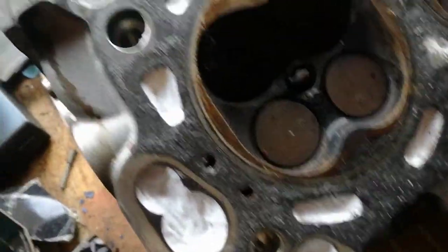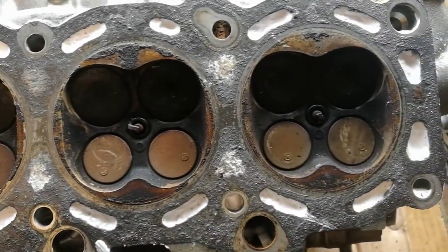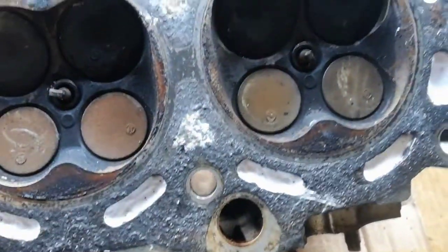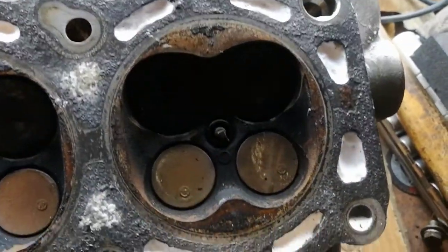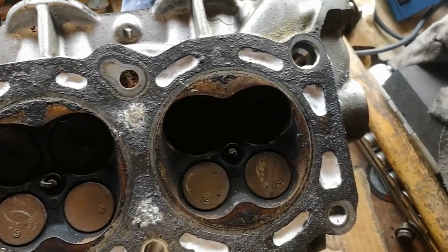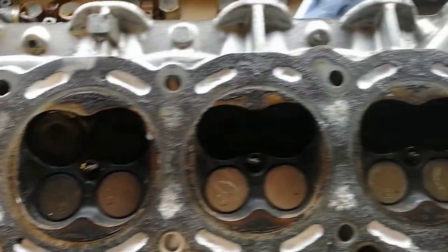You can see the shaving foam in the oilways there and the water galleries. I didn't bother putting it down the bolt holes because I can just blast that straight through — I can flush it out. It's a lot easier on the block, but it'll catch the majority of the crud and I'll just flush all the shaving foam out after.